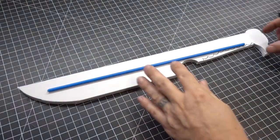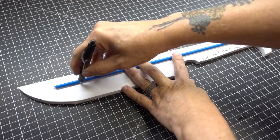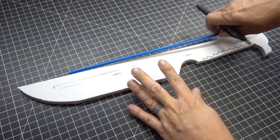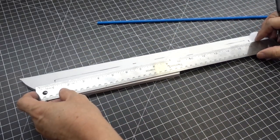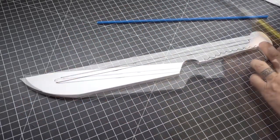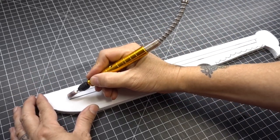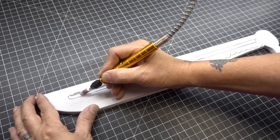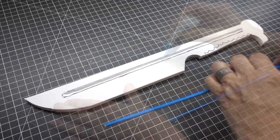Now we're going to place our fiberglass rod in the center of our dagger, trace it, and make our registration marks with a straight edge. With a stone bit and rotary tool, we're going to grind out a trench for our rod. Then glue in the fiberglass rod with some super glue.